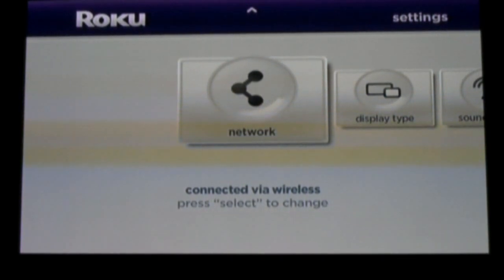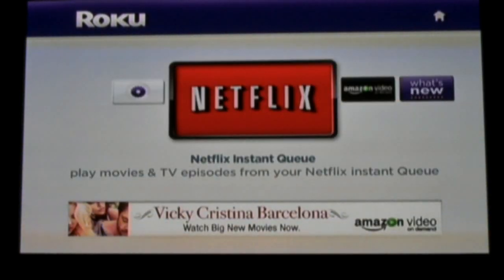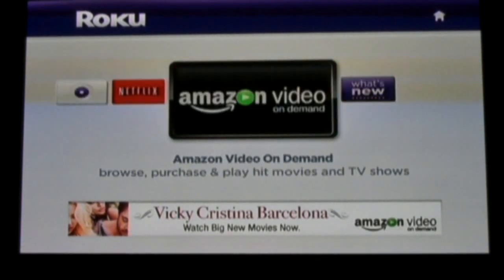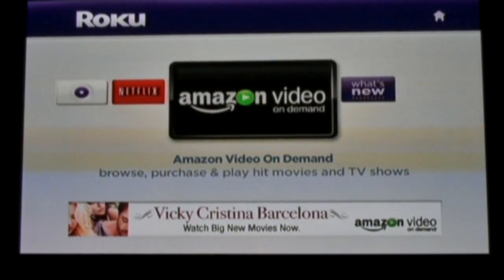Once your box is linked, you'll be able to start viewing Netflix Instant Viewing titles. This is the home screen where you can select from Settings, Netflix, Amazon, and What's New. For this demo, we'll be looking at the Netflix options.